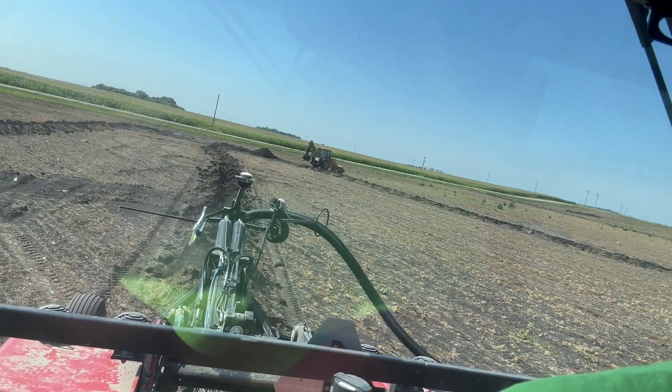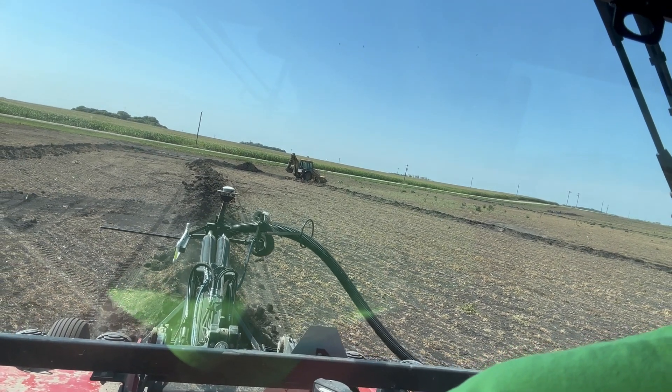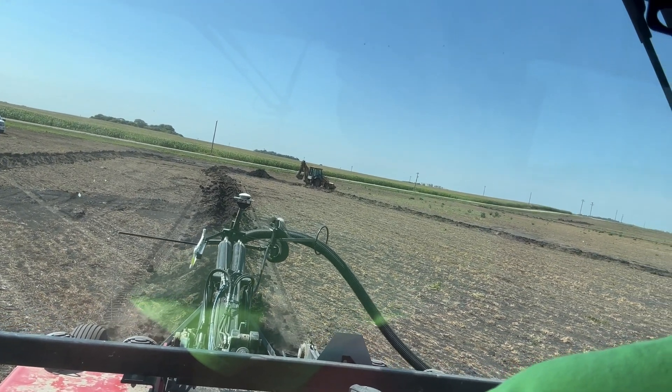The next one I hope to be working on tomorrow. This one she's off and running today. We got a couple mains in, starting to pull laterals. Get this 50 acres of ground to produce more than it ever has before, thanks to Trimble and your Next Level Ag.